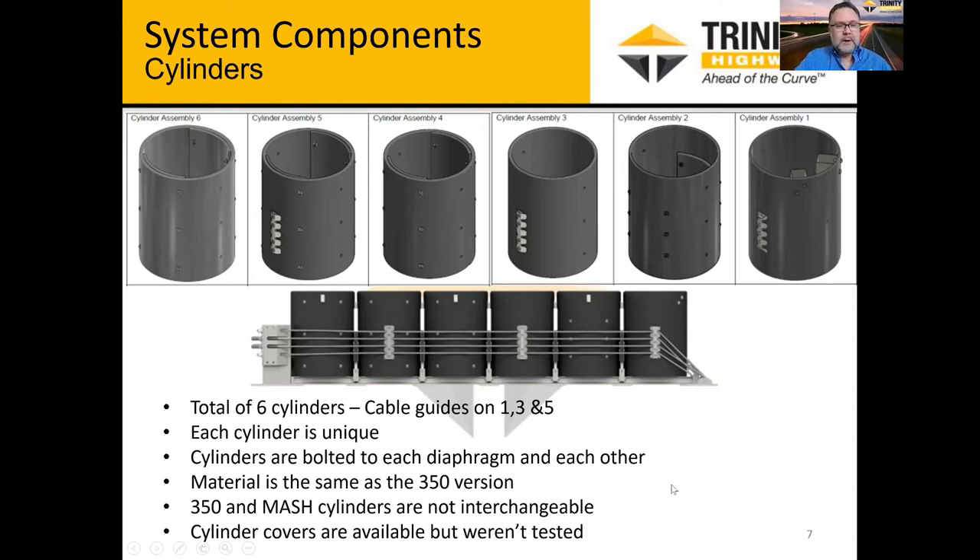We do offer cylinder covers. We did not do all the testing with the cylinder covers, but they're a soft tarpaulin material that we feel is inconsequential to the crash performance of the system. We know in certain areas they like to have those covers, so we want to be able to offer them.